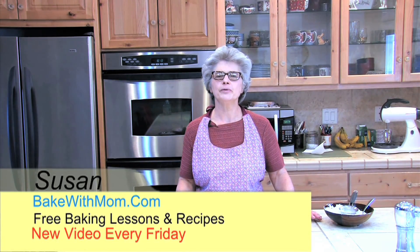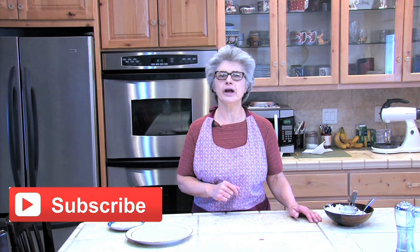Hi, I'm Susan with BakeWithMom.com. Subscribe to my YouTube channel and you can learn to bake something new every Friday.